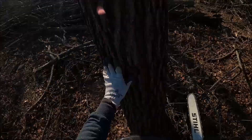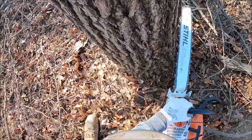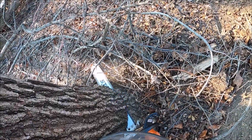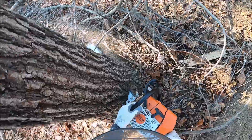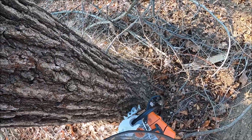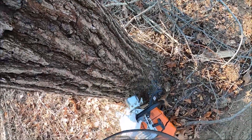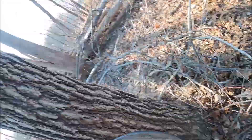You know, a little tree like this — barely 20 inches — I should be able to whack a Humboldt out of no problem. But I had to fight with it a little bit. I got it done though, and it comes off clean. It does what I need it to do.